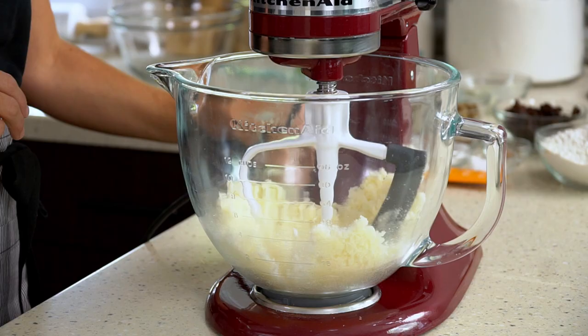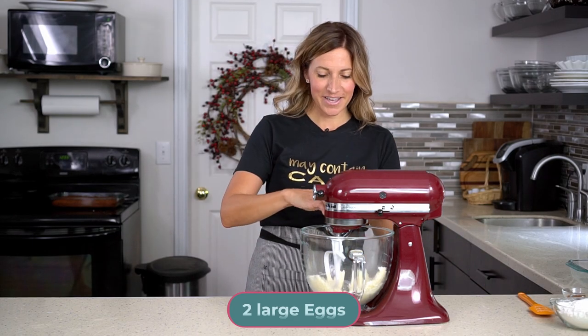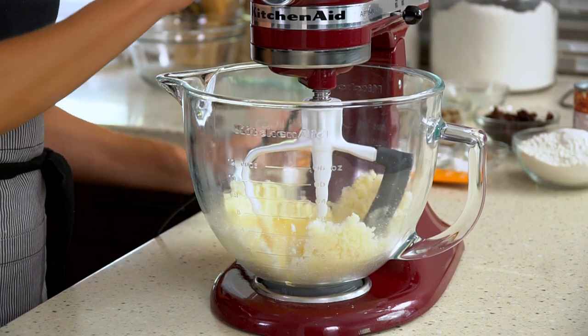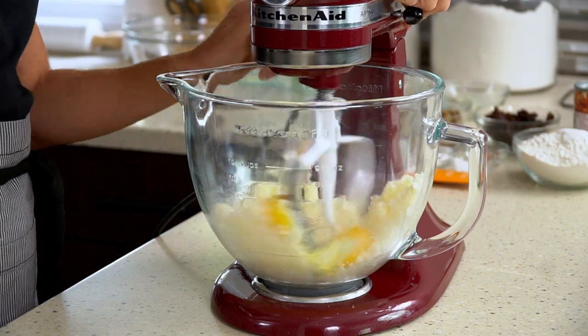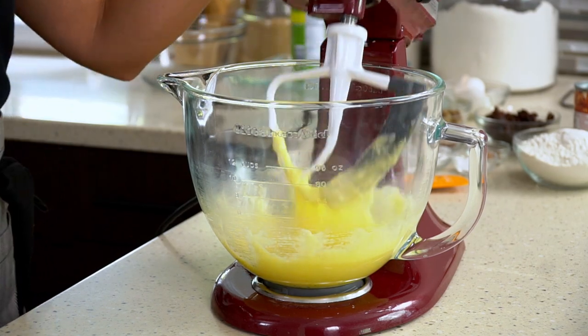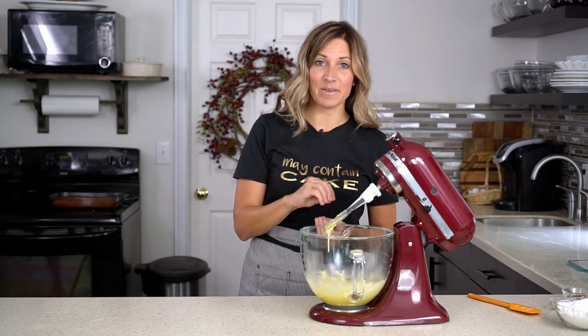Once the butter and sugar are creamed together, take two large eggs and crack those right in. Then we'll add the dry ingredients. Some cake recipes call for mixing dry ingredients separately and then adding them in.